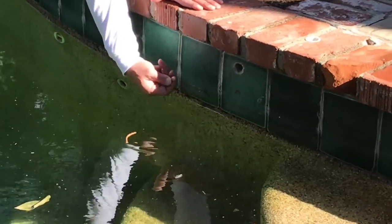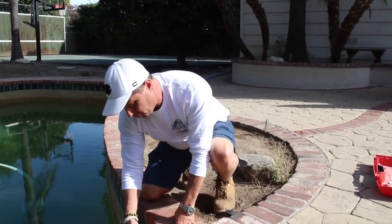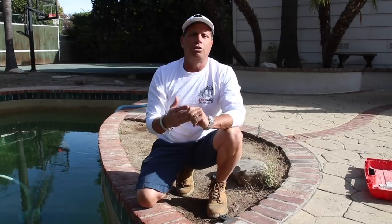In this part of our leak detection and repair series, we're going to do a bond beam break. This pool has two bond beam breaks — one of them is over here, and we found that you could feel it. When we did our leak detection over here, we were conclusive. The pool water level was up to here. We had our pool scope over here, we were hearing leaks, and we have one in the spa that we're going to show you. Those were conclusive to be leaking.